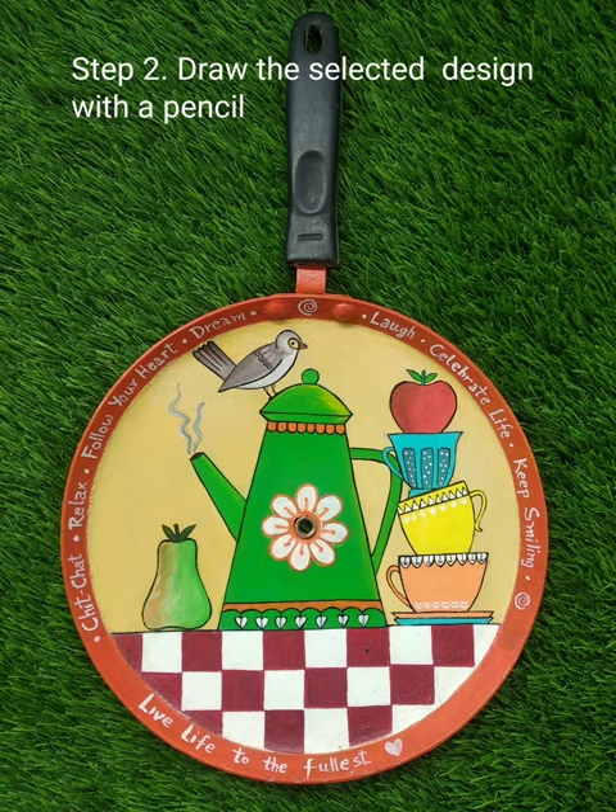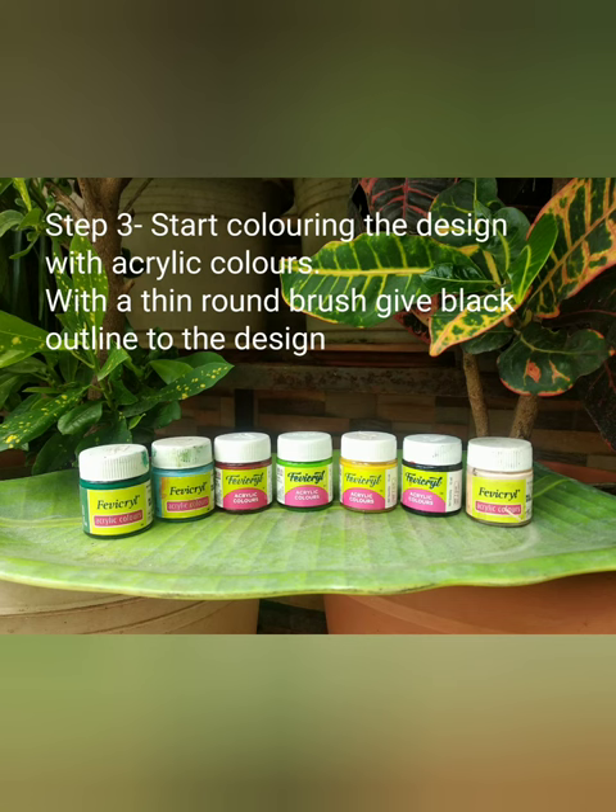Now on the primed surface, draw the design with a pencil and start colouring with the acrylic colours.